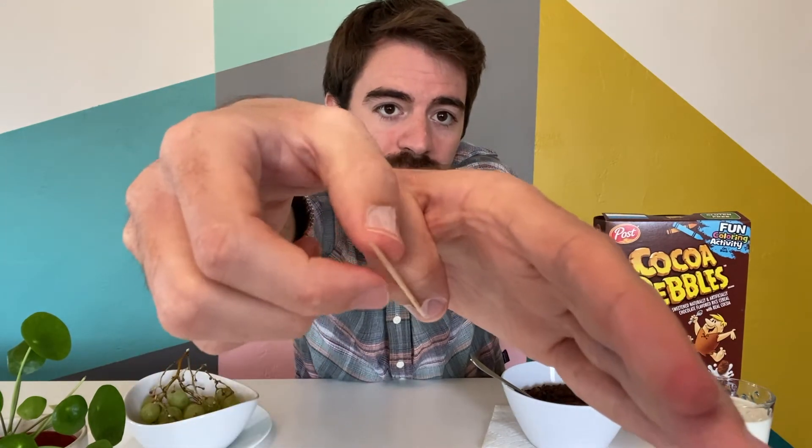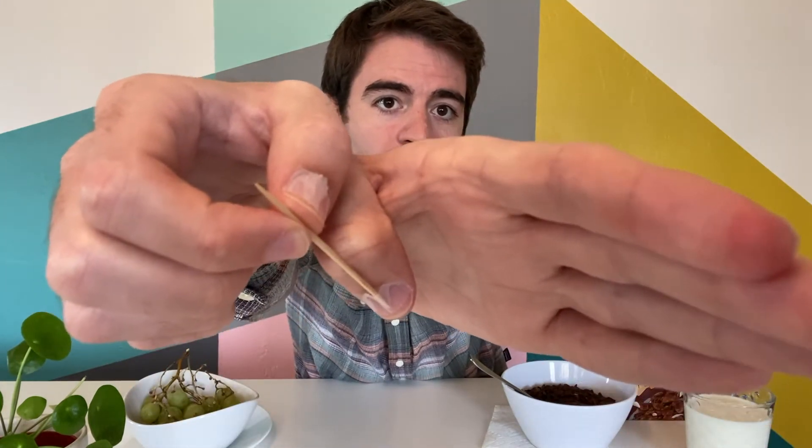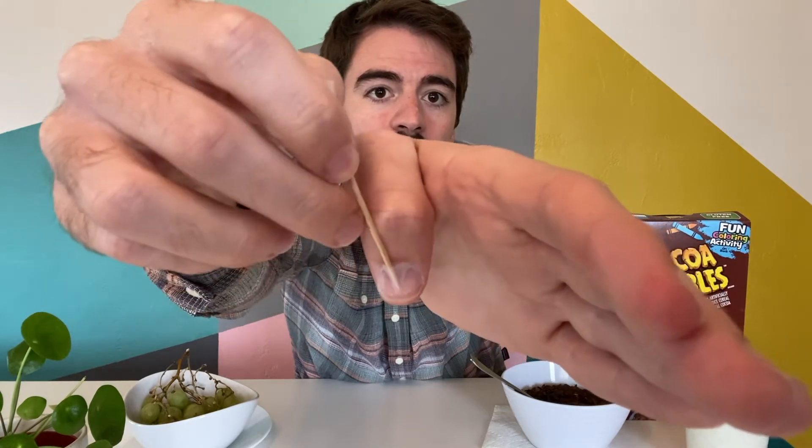Now this is the tricky part. You're going to slowly remove the toothpick while still leaving an opening with the tape. See how there's still a little kind of a funnel where the toothpick can just fit in and out? That's what you want. This is your setup.